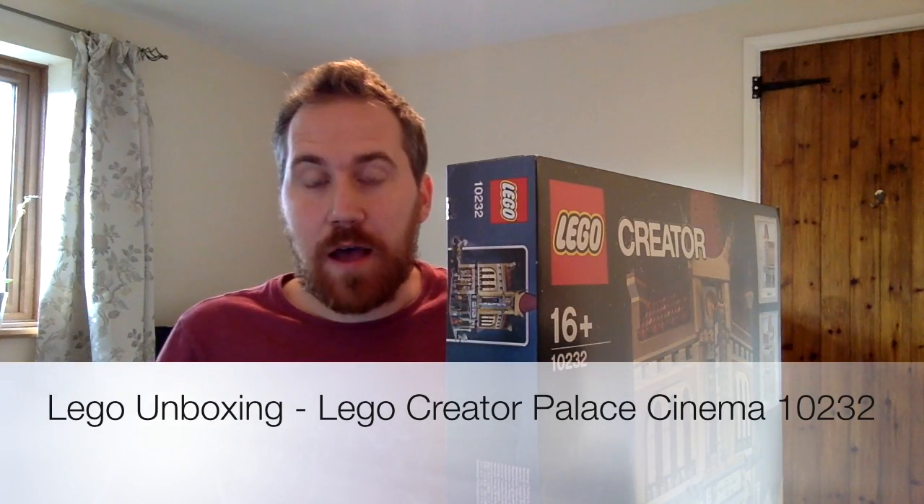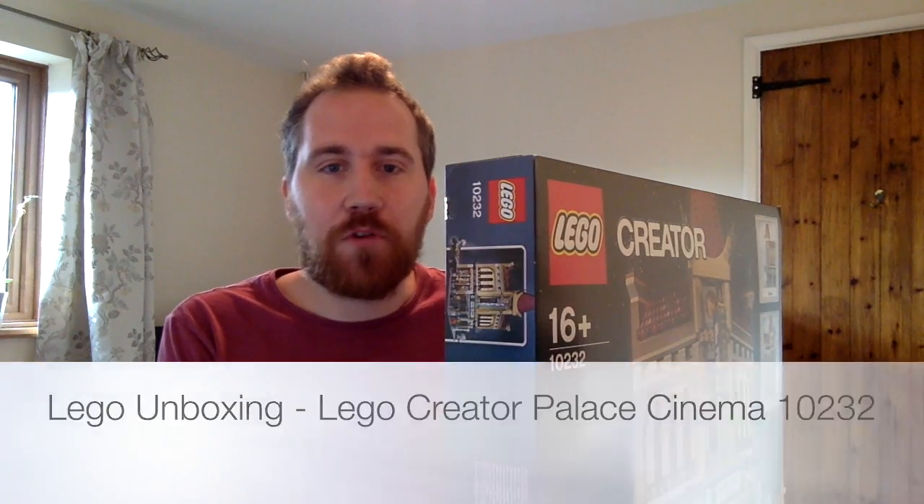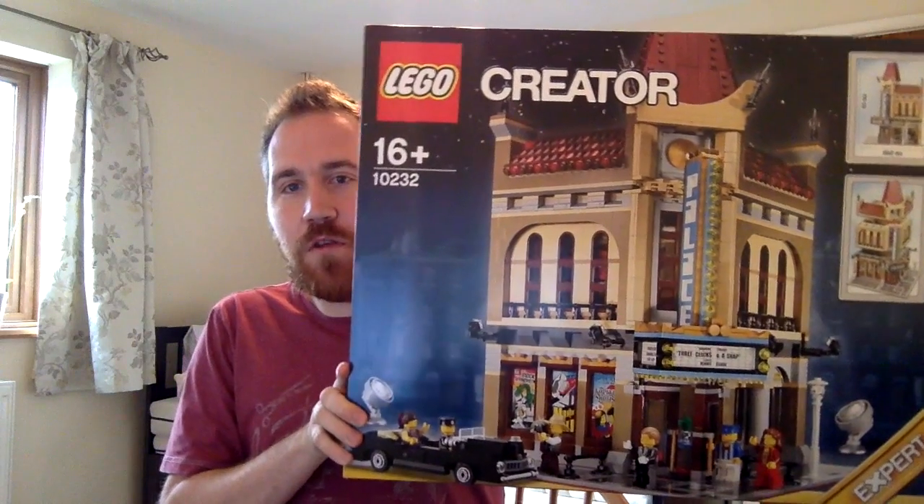Hey, this is Sam, this is BrickingIt, and today, just before my live build tonight, I am going to be unboxing the LEGO Creator Modular Series Palace Cinema.